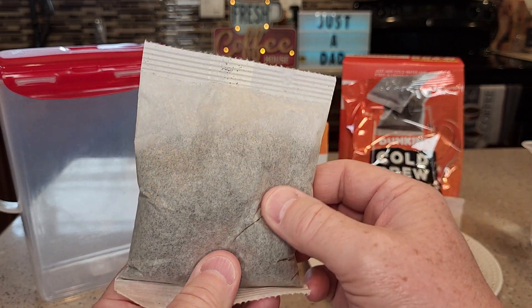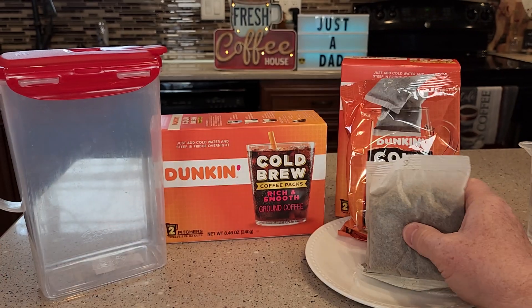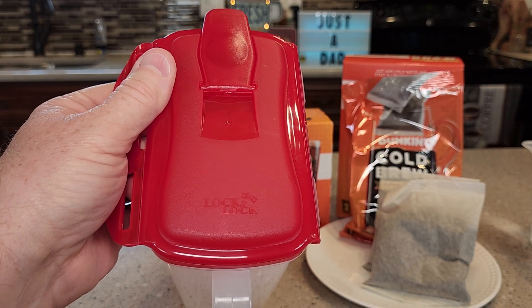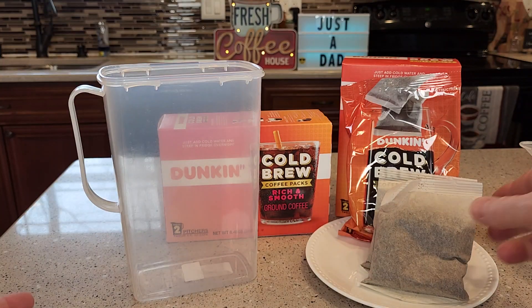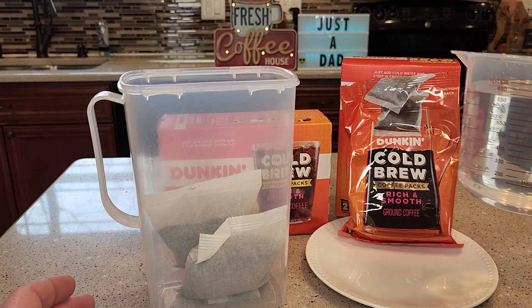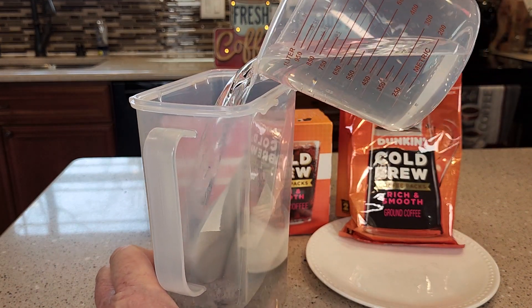This bag acts like a filter, so you're going to leave the coffee in the bags and just put them in a pitcher of water. I'm using the Lock & Lock pitcher that I really like. Put the bags in the pitcher — you're going to need four cups of water, so add four cups of water to the bags.